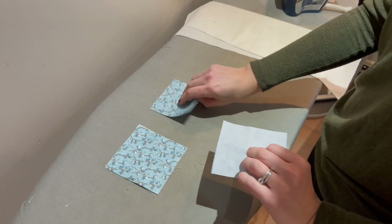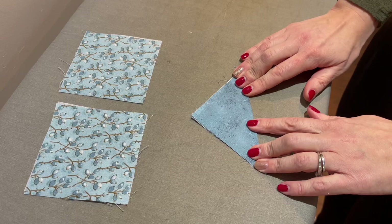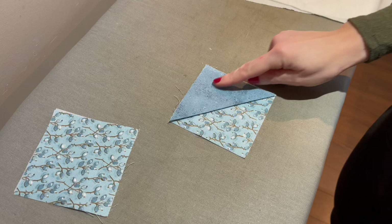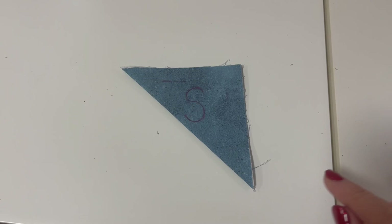Fold it in half so it forms a triangle and give it a really nice crease. This is the one that will become the corner of your bookmark. If you can visualize it, this is what it will look like when it's done. Pick the one you want for your letter, or leave it plain — either way it's going to be your corner piece. Go ahead and iron that with a nice sharp crease in half.